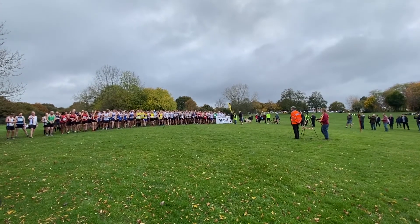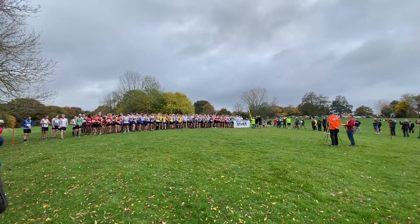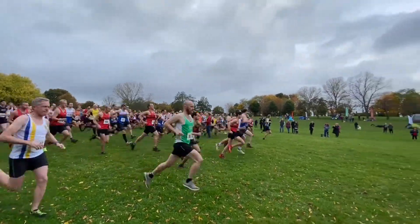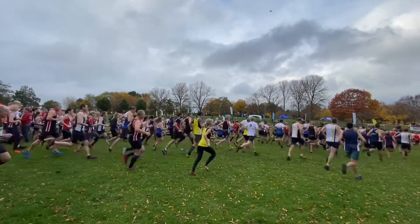You saw some footage beforehand and I didn't get a lot of footage because Mel said I was too speedy and she kept missing me. Anyway, this race was Kent Fitness League fixture one, which was at Swanley Park - one of my favorite races to do in the Kent Fitness League. It wasn't two laps as I mentioned on the video beforehand; it was actually two and a half laps, and I'll explain that a bit later.